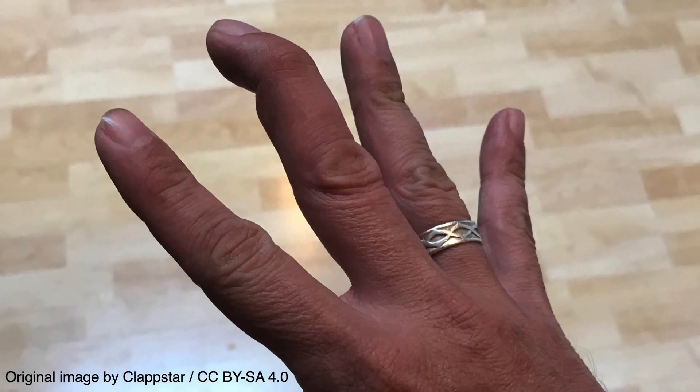Mallet finger refers to injury of the extensor tendon at the distal interphalangeal joint. It occurs when an extended finger is forcibly flexed, such as when a finger is hit on the head with a basketball or volleyball.